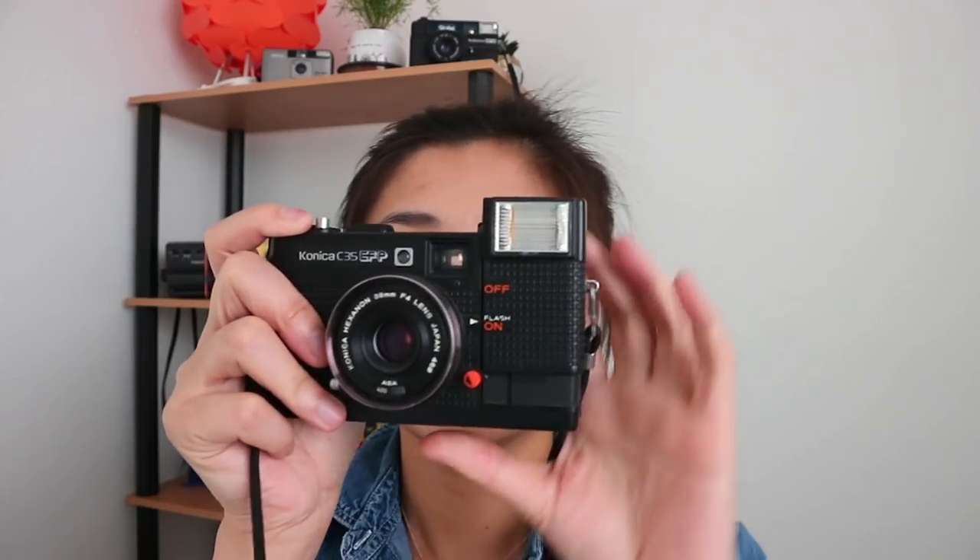Next camera we're going to be talking about is the Konica C35 EFP. This is the first vintage camera I ever bought — I got it about five years ago at a thrift store. It works, but I took pictures with expired film, and out of 24 exposures I only got maybe five or eight. The flash pops up like this — it's really cute — and the film advances with this click sound. I just love hearing that click.